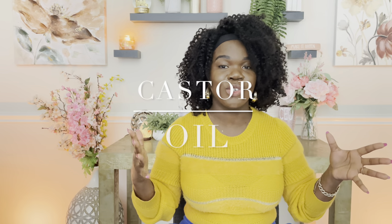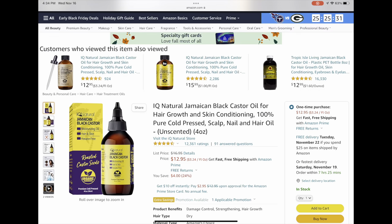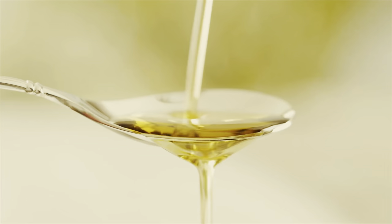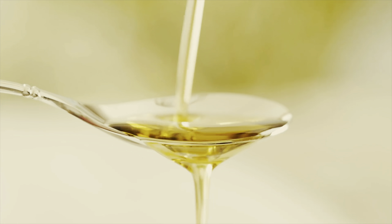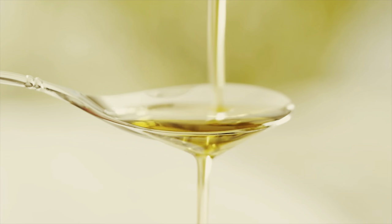Next we have castor oil, which is also going to be at 10%. There are two different kinds you can find on the market: Jamaican black castor oil and regular standard castor oil. I'm going to be using regular standard castor oil in this recipe. The Jamaican black castor oil is going to be a lot thicker, so if you use that I would take it down by half and only use 5% just because of how thick it is.